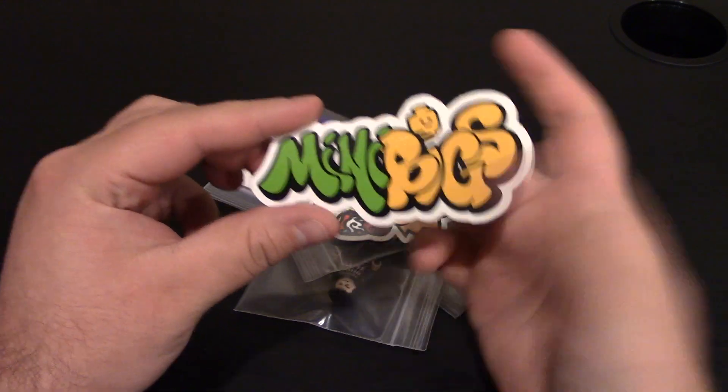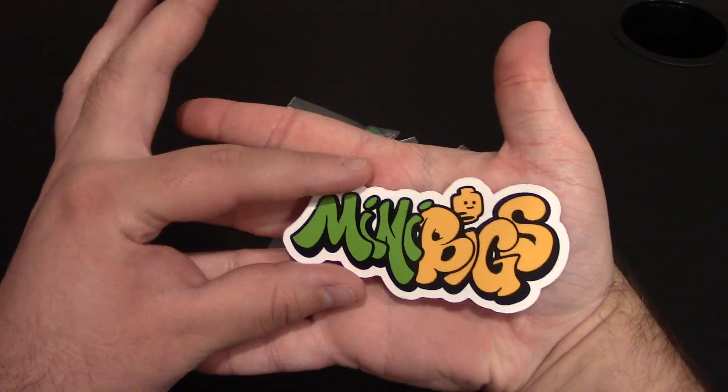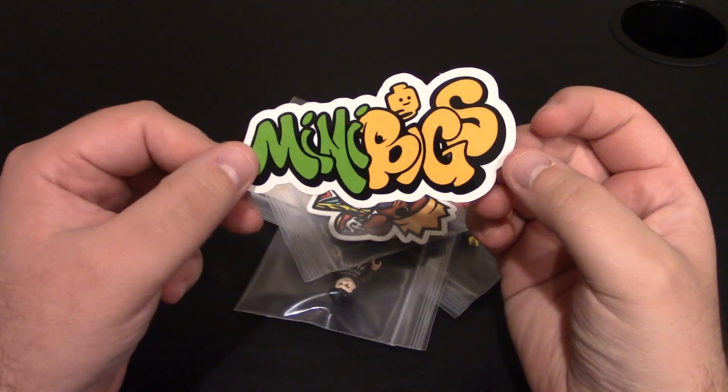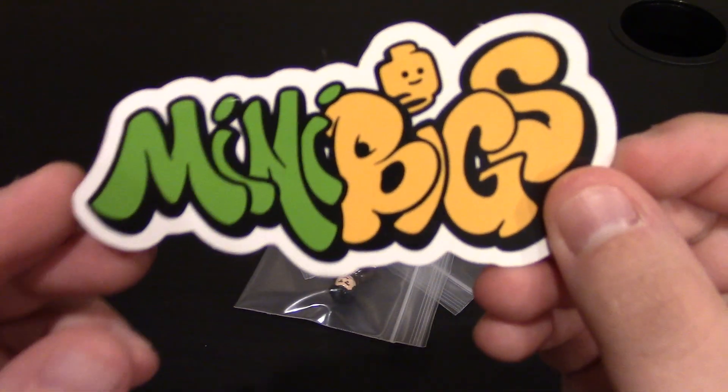If you want to check my other video, please click the link down below. We got a nice big Minibigs sticker. This one's actually pretty big, bigger than my palm. The artwork is done by Citizen Hoarder. It looks awesome.